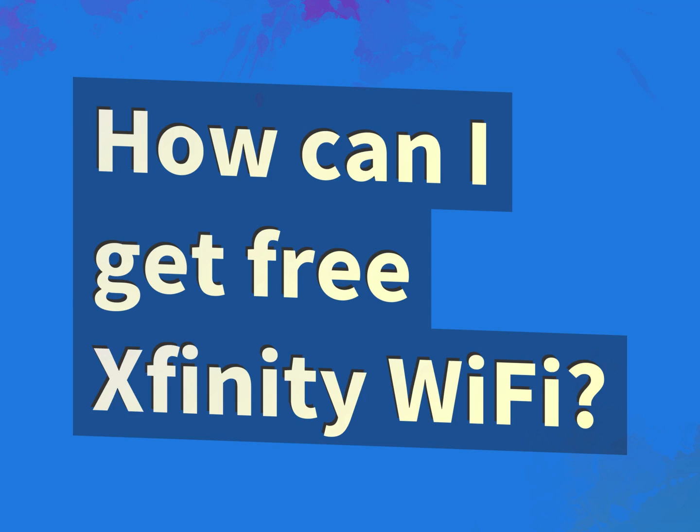How can I get free Xfinity Wi-Fi? Our goal is your satisfaction. Let us show you the way.